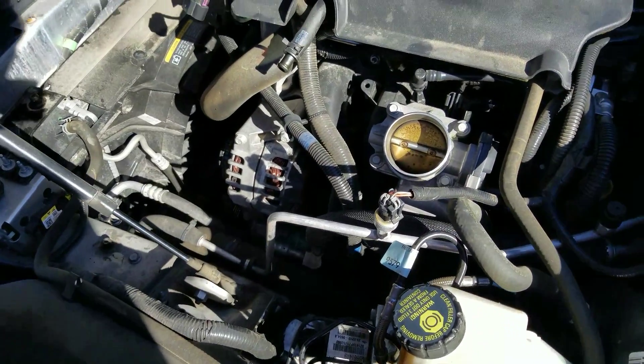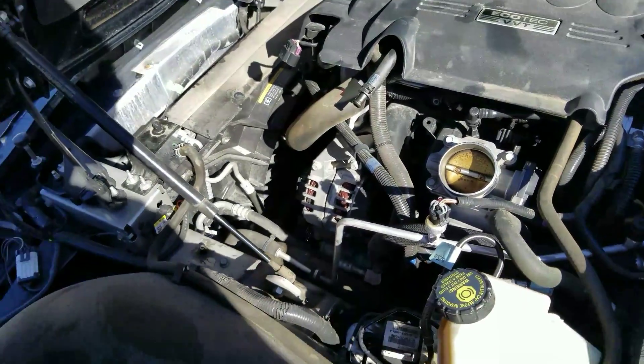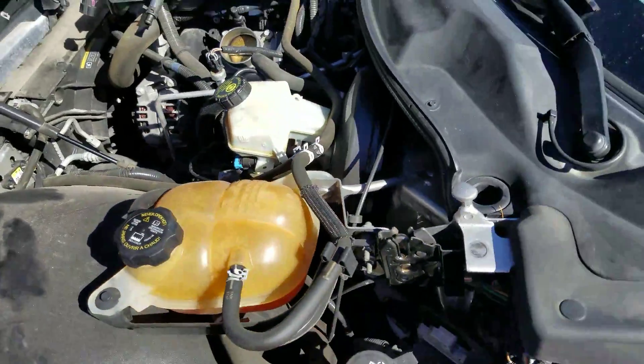Other than that, she's empty right now. My engine bay is filthy. What do we expect for a project car, right?